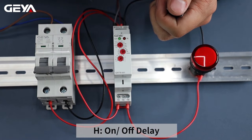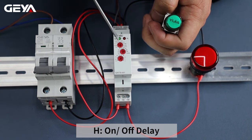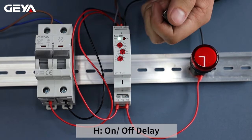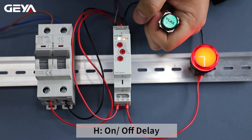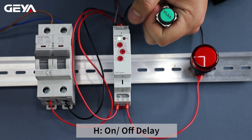The on/off delay is controlled by signal. Set the time to 5 seconds and set the function mode to H. Now I'm going to apply the power. Hold down the button — the timing starts. After 5 seconds, the light comes on. Release the button — the timing is happening. After 5 seconds, the light goes off. Press the button — after 5-second timing, the light goes on.